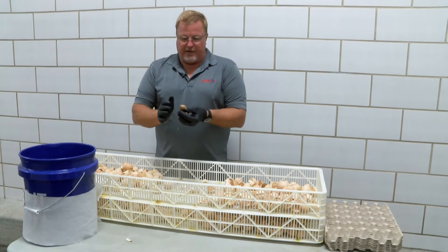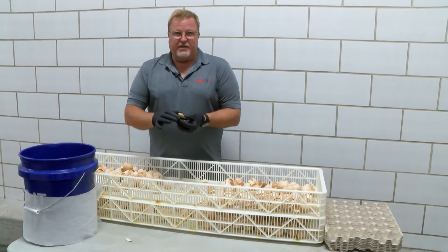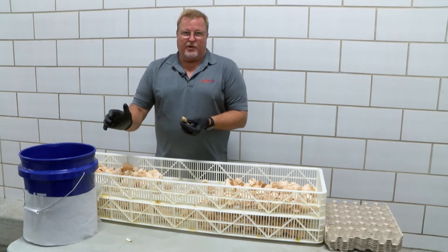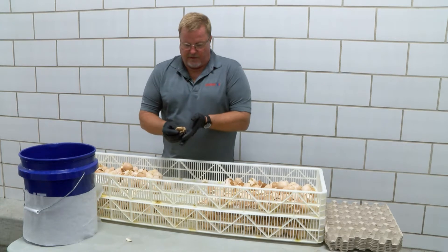This is important: if we have one that is a live pip before we dispose of it, we need to euthanize it properly. We are not disposing of live chicks.